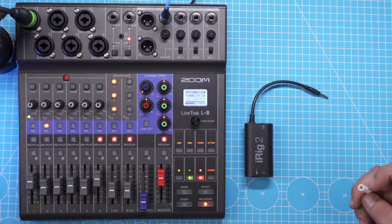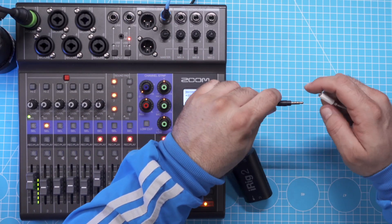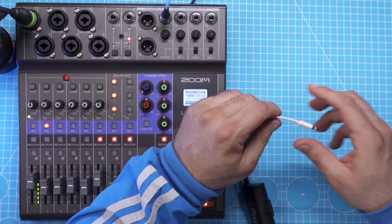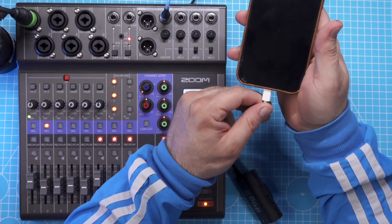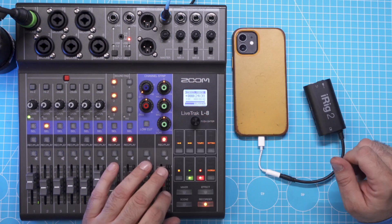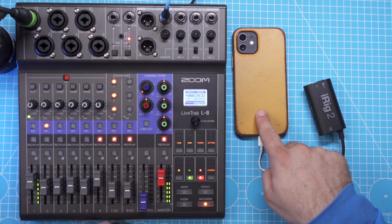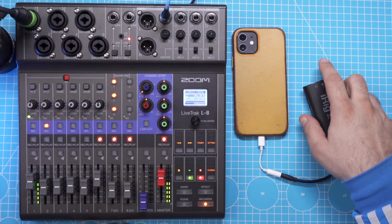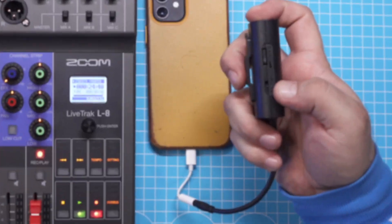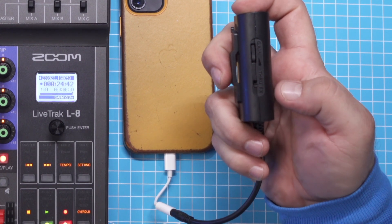So here we go — it's a simple four-step process. First, you'd attach the iRig 2 to the phone, likely with a dongle especially for newer iPhones. Now the iRig is connected to the phone. Then you want to route the phone's sound through the iRig into the mixer.